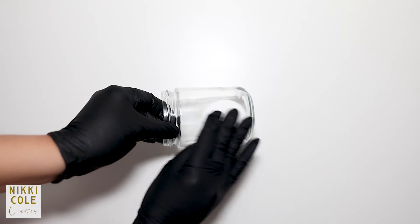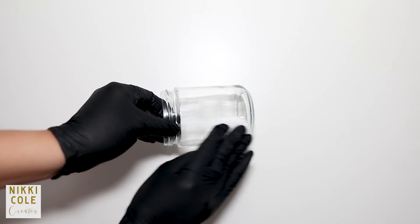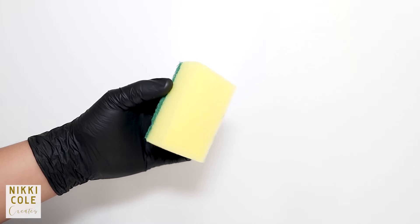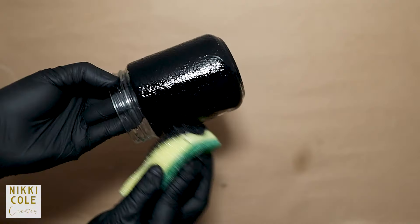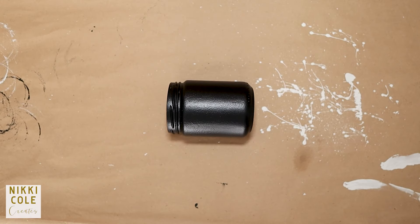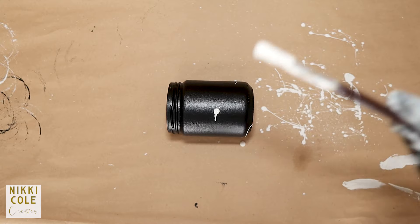Start by cleaning a mason jar with alcohol to remove any residual dirt with the help of a sponge. Then, using black chalk paint, paint the jar. Once dry, dip a brush into some white chalk paint and splatter the jar with it.